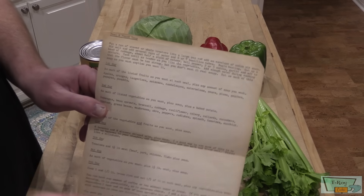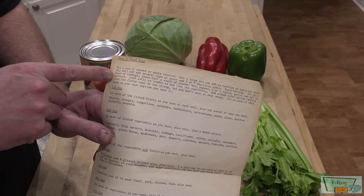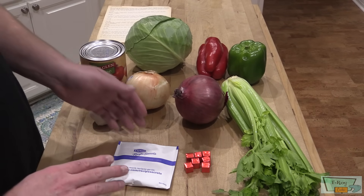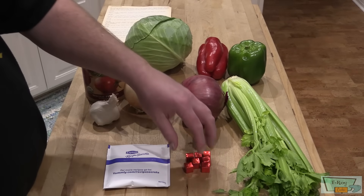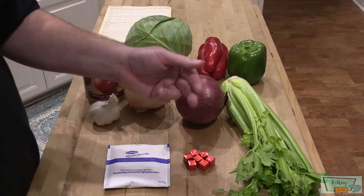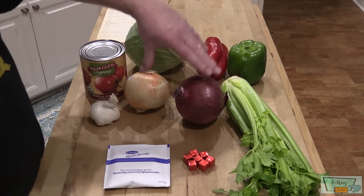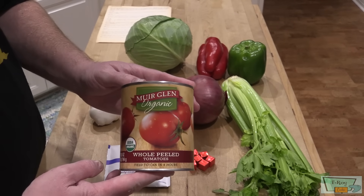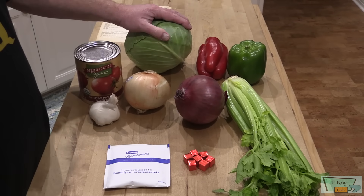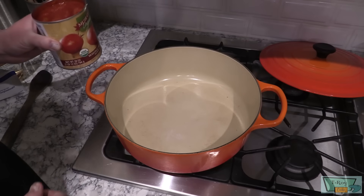Let me show you what goes in this. This is the actual recipe — it's originally called 'Peel a Pound Soup' and it's a seven-day restrictive diet. You need one packet of onion soup mix, six to seven beef bouillon cubes (or beef stock), about three cups of water if using the cubes, celery, onion, garlic, one can of either stewed or whole peeled tomatoes (I'm using whole peeled), a head of cabbage, and bell peppers — I'm using both red and green.